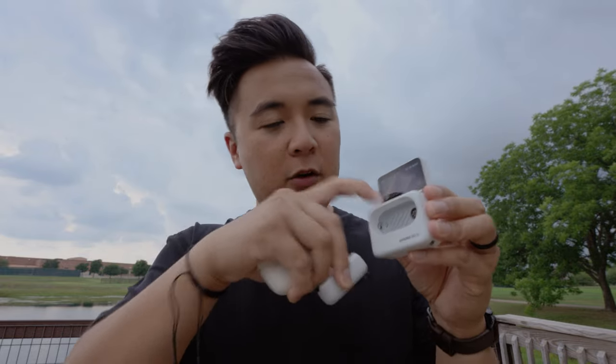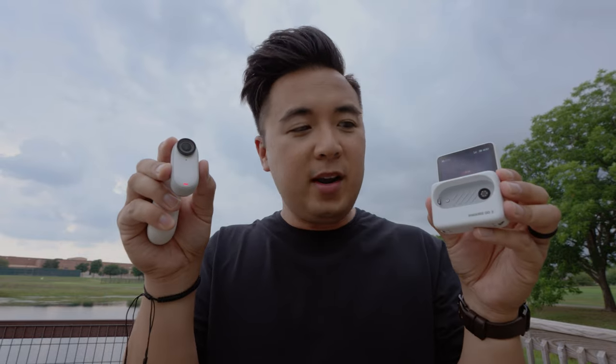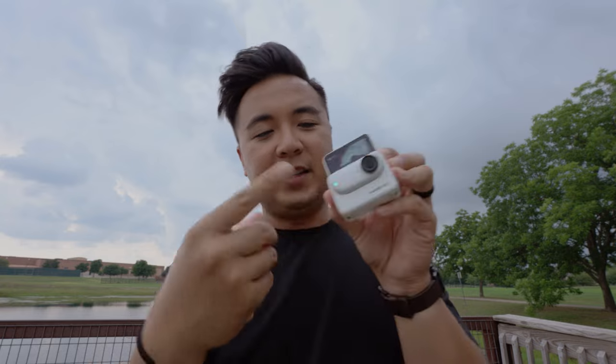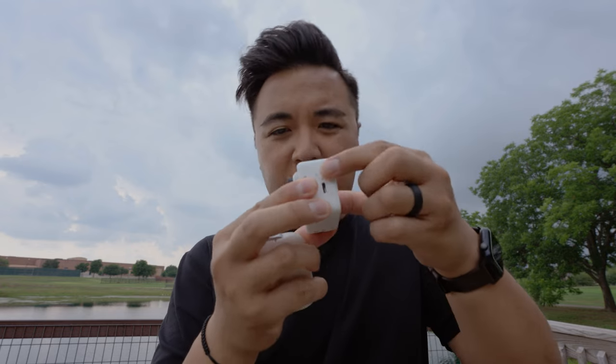The fact that you can remove the Insta360 GO 3 from the case is so cool and very handy, especially if you want to trigger the camera from a distance. If I press record right now, you'll see that red dot on the camera — and now it's recording. Press the record button again and the camera has stopped recording. That's pretty cool. And to put it away, simply just attach it just like so, and you can't remove it accidentally, which is really nice.